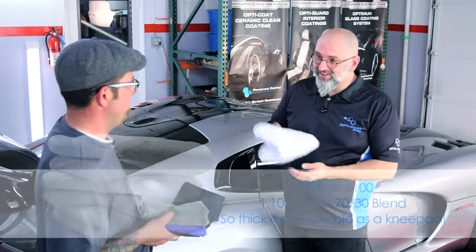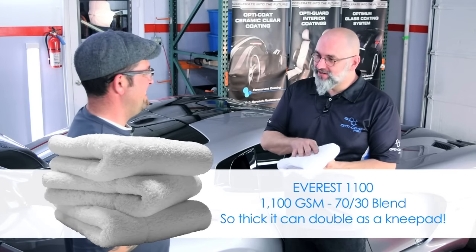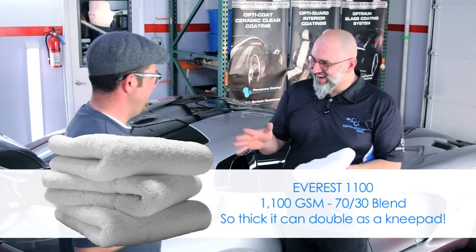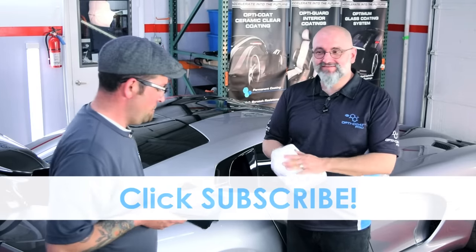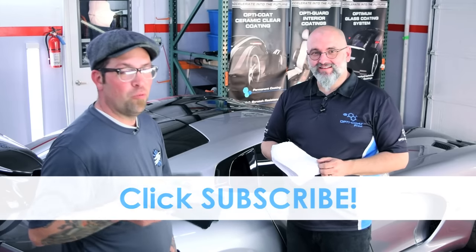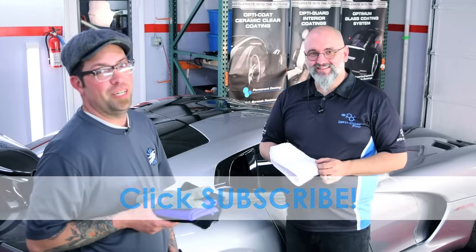And I snuck in another towel — this beautiful 1100 GSM Everest folded in four to put my knee on and protect it from the floor. It's nice and plush. I want to thank Ivan from Optimum Polymer Technologies for doing this with me, and thank Optimum for the great products. Stay tuned for more videos right here on The Rag Company YouTube channel. Thanks for watching — we appreciate it.